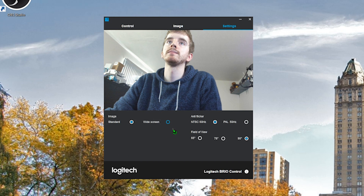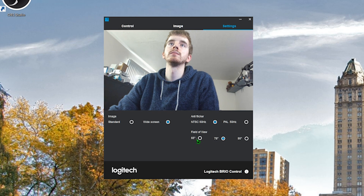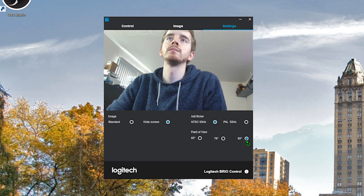We do have three different field of view options. This is the super widescreen 90 degree field of view, which is great for recording or a widescreen video of multiple people. But if you're doing a solo stream, you don't want all this dead space, so you can crop it in to 78 degree field of view, then 65 degree field of view, and back to 90.